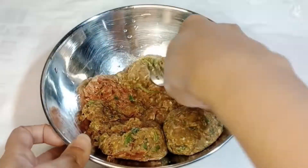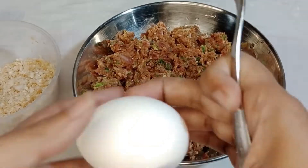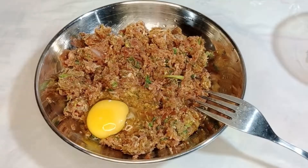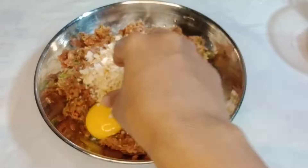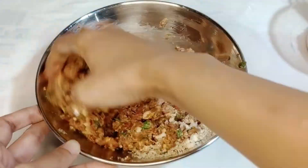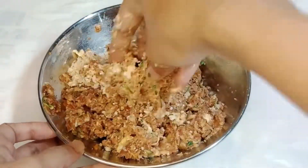Let's mince these meatballs and add one egg. I am also gonna add homemade breadcrumbs — about a half cup. Let's mix it with the help of our hand.